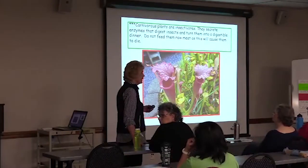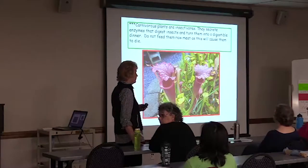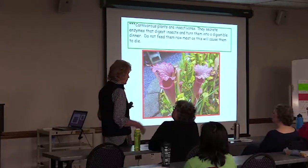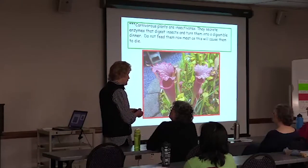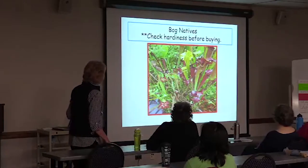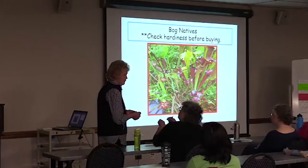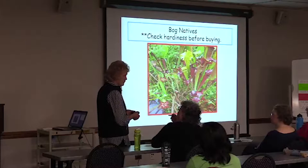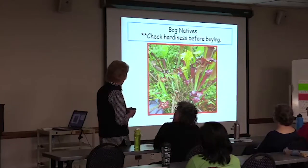The insects will go to the plants — they have something in them that draws insects to them. If you've got them inside, you do have to feed them, but there's a certain way to do that, so just hang on. They are bog natives, so check the hardiness when you buy them. We're in zone seven, so make sure they grow in zone seven. I thought bogs were really wet — they are, but they really don't like to be standing in water. It's okay to be damp and wet, but not standing in it.